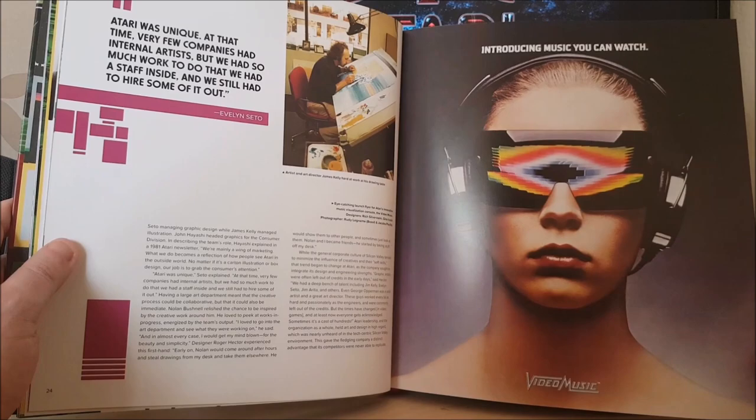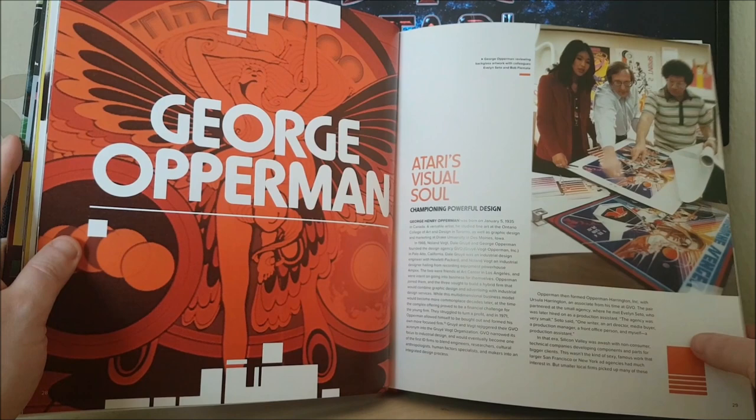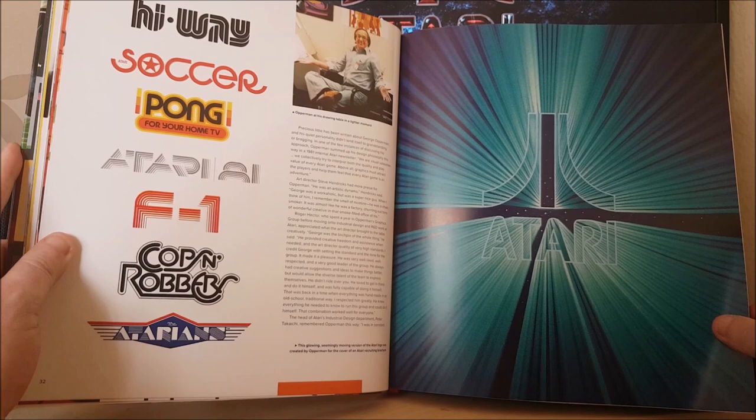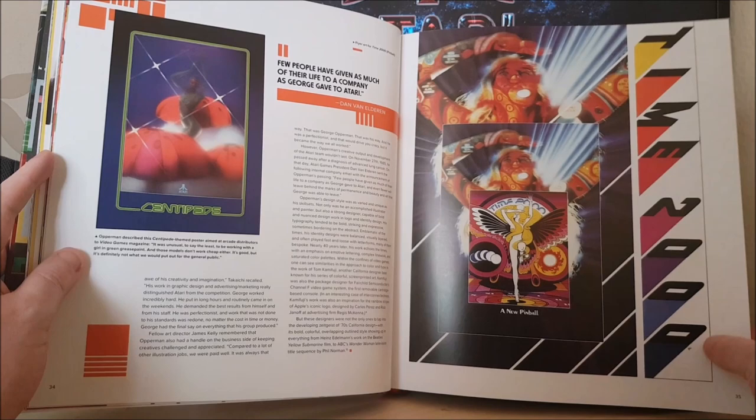There's an iconic advert for Atari Video Music. And there's some great arcade artwork — George Opperman, he's probably one of the most famous Atari artists who worked at the arcade division and pinball division. He did some pretty amazing stuff over the years. I believe he actually designed the Atari logo as well — the Fuji symbol. So he's got to be the most important artist in the history of Atari. Very few people have given as much of their life to a company as George gave to Atari.